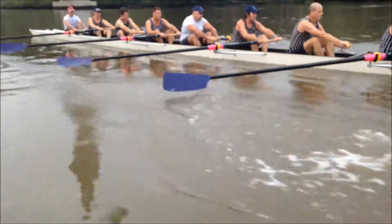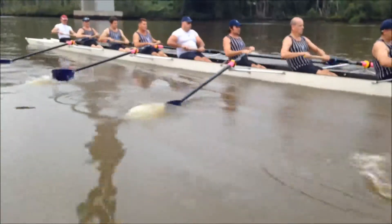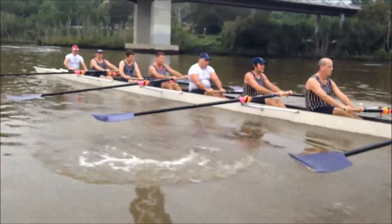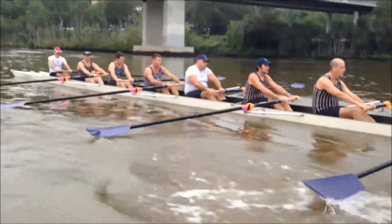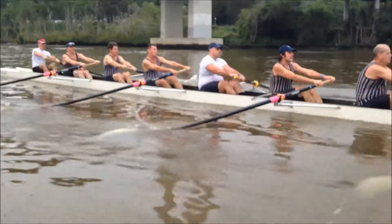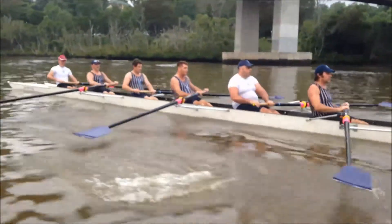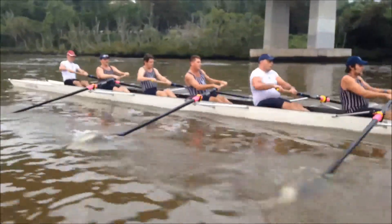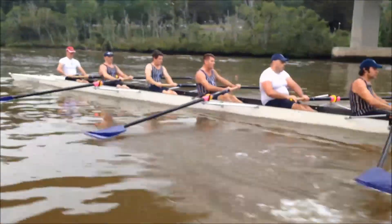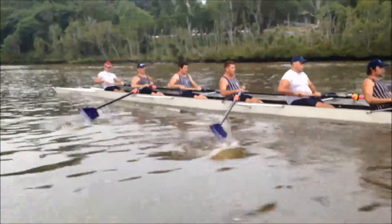Feel the pressure through the drive and feel the acceleration of the stream through the water. Right through — send it away. Maximise your boat run. The finish drive connects you with the water, pushing it away. Try and hold on to the finish for a fraction longer if you can — just a fraction longer. Just buy that little bit of extra time to get the boat running. Just hold on to it a little bit longer, hold it through.